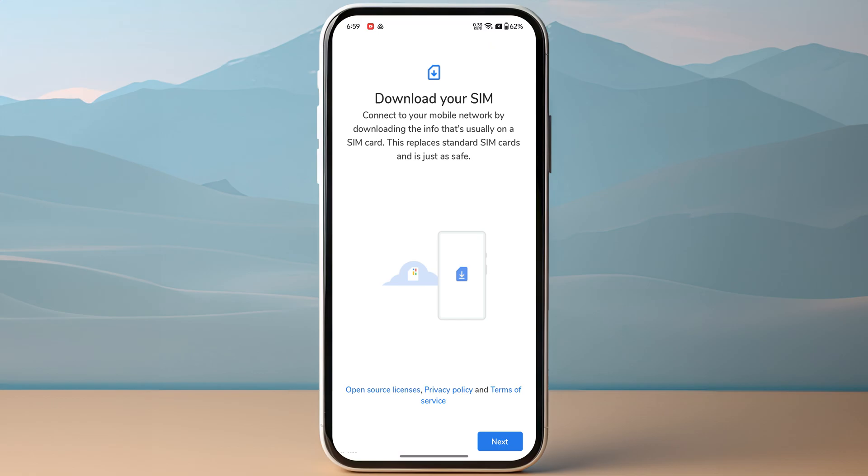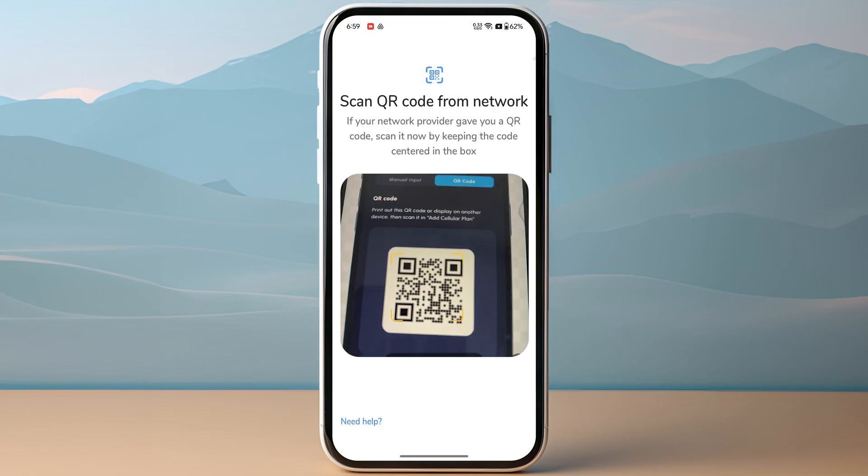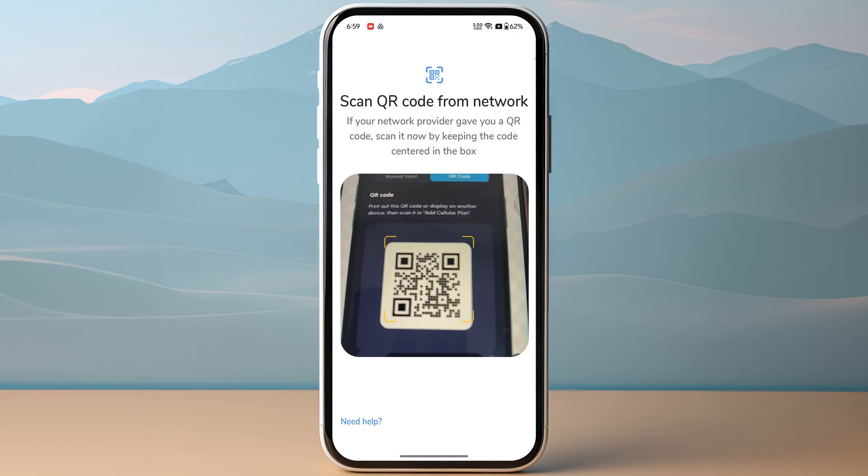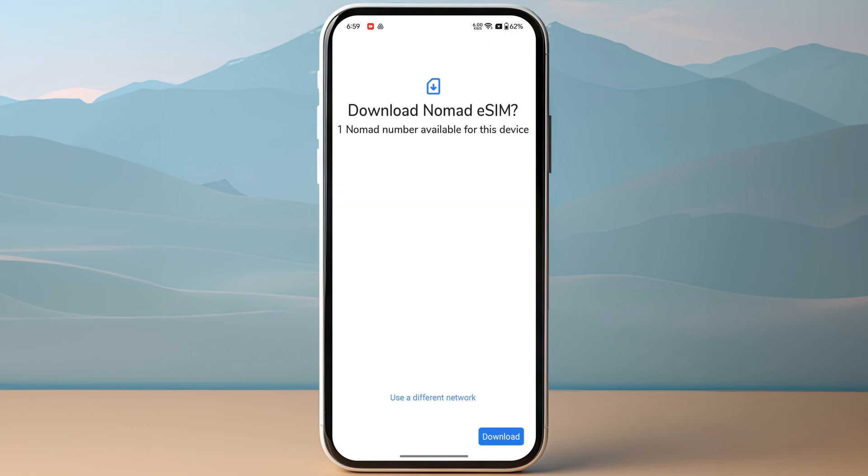Now this is where you need to tap on Next on the bottom right of your screen, and then you need to simply scan the QR code that you have received from Nomad eSIM. Once you have scanned the QR code, you need to make sure to click on Download.